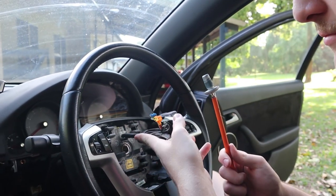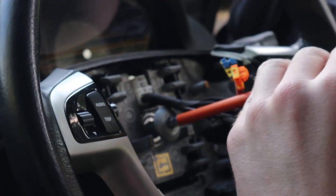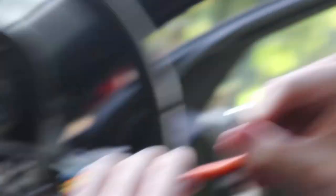Now that you've lined that up, put the little bolt back in. Make sure it's nice and tight — you don't want your steering wheel to come off mid drive.